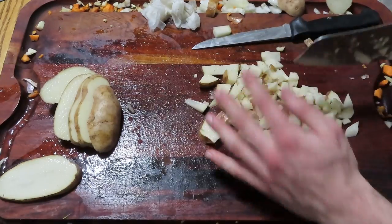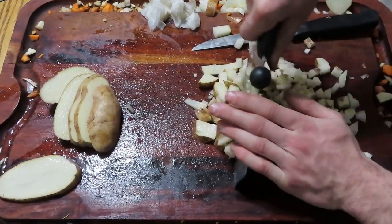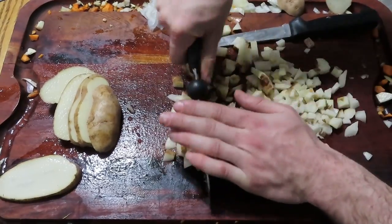Of course you need potatoes in the soup, especially because they play an important role in giving the chowder its thickness. So I finely chop up some potatoes into small cubes.